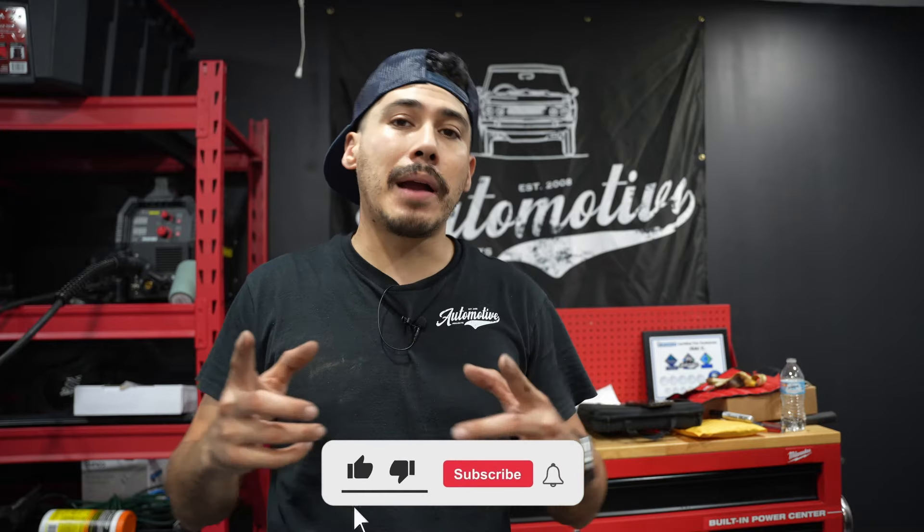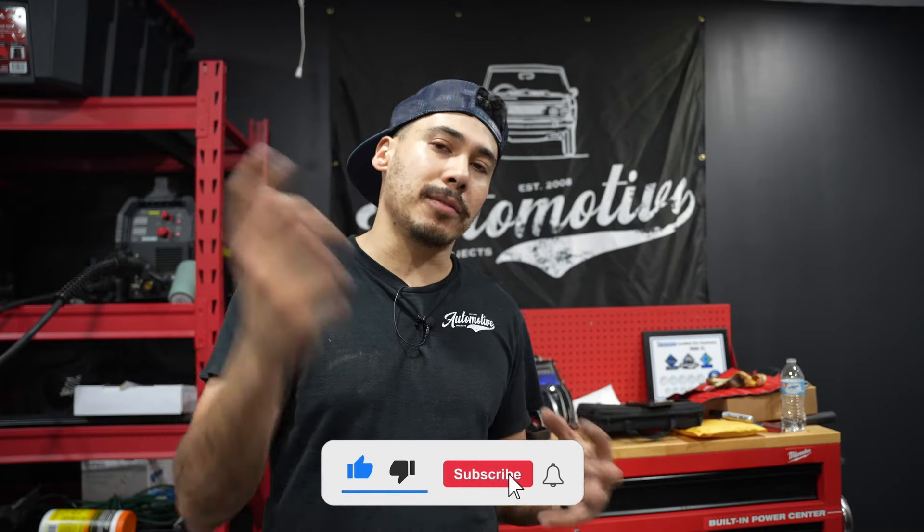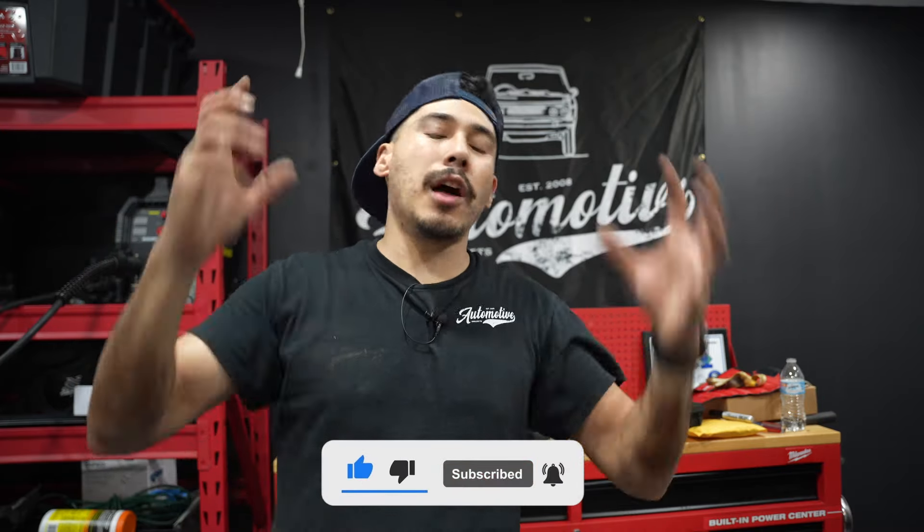Thank you guys for watching this video — I hope you liked and enjoyed it. The next video is going to be even better — we're going to be diving into a lot more things and start putting the car back together. If you're not yet a subscriber, go subscribe, hit the bell notification, and become part of the Automotive Projects family. Thank you guys so much for the love — we'll see you on the next one, bye.